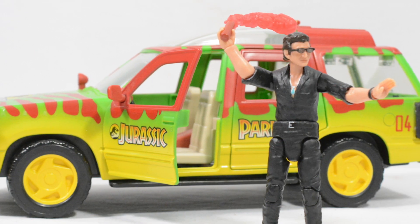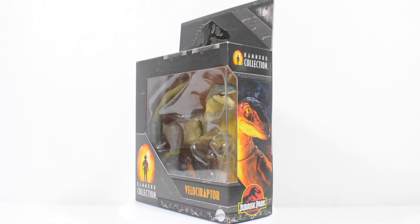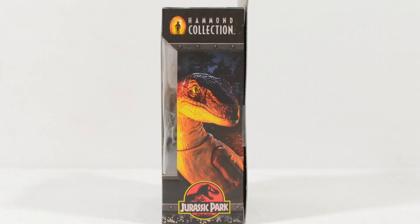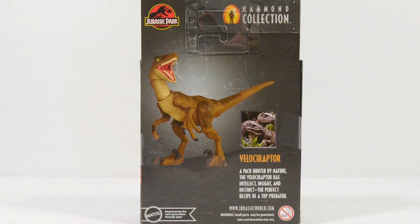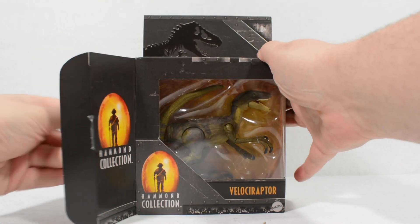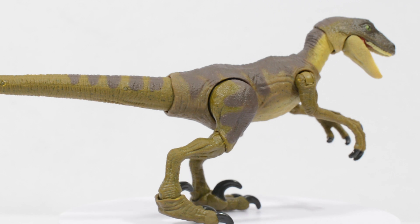Now let's take a look at the Velociraptor. The box art is the same as on Malcolm's packaging, featuring the same branding and overall layout which Mattel have set out for the Hammond Collection. The big difference here is the render on the side, showing the Velociraptor from Jurassic Park. We also have the bio for this dinosaur on the back of the packaging. On screen now you can get a better look at how this figure looks when it's pulled out in the cardboard sleeve.